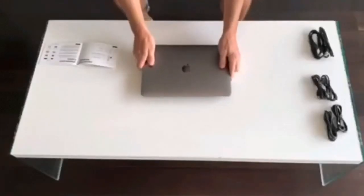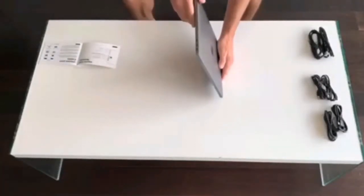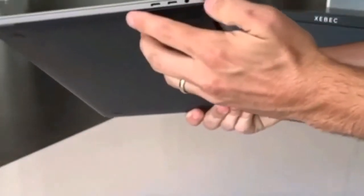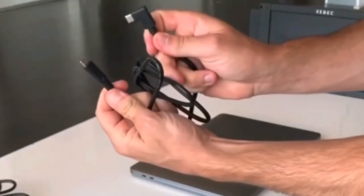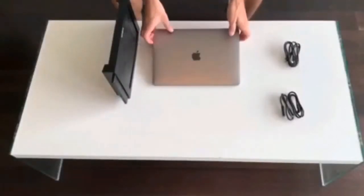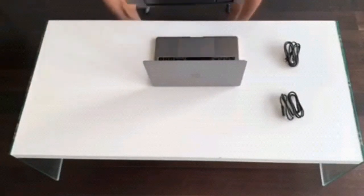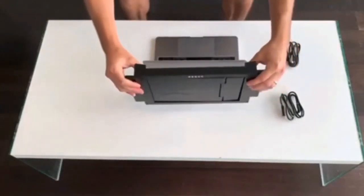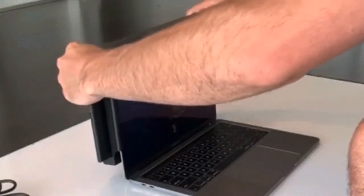First up, we will connect to a 13-inch MacBook Pro from 2016. This laptop has two Thunderbolt 3 USB-C ports on either side. So for this, we're going to use the two USB-C to USB-C 90-degree cables. First step: open your laptop. Next, simply grab the Tri-Screen from either end, placing your thumbs over the elastic mounting points, and expand the bracket around the back of your laptop screen and slowly release, allowing it to hug the edges.